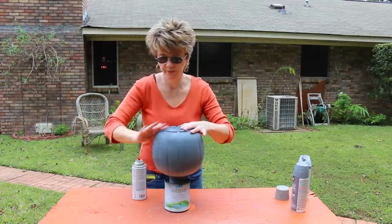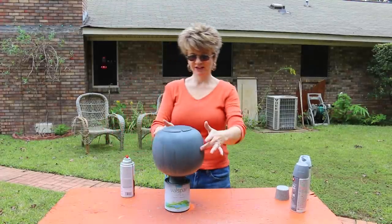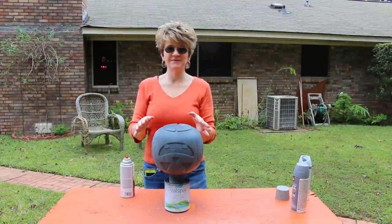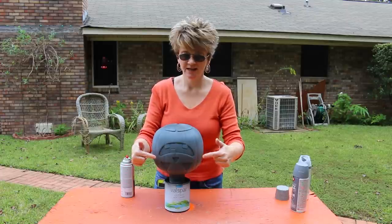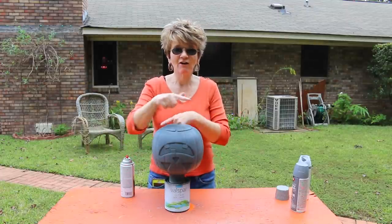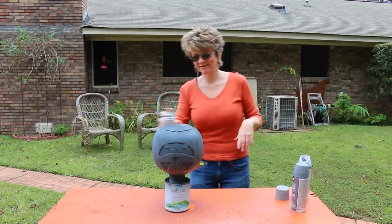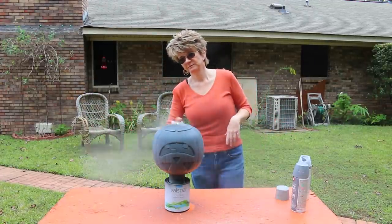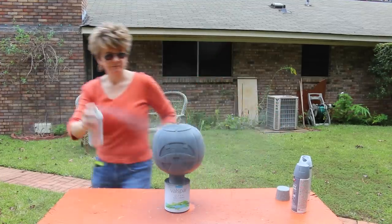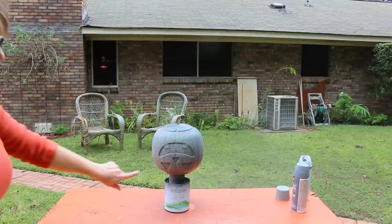I'm going to turn it around so you can see the face. The great thing about this is after Halloween is over, you can see the face on the pumpkin — but after Halloween is over, just turn it around and you've got your Thanksgiving decorations. It's kind of like two in one! Can you already see how it is looking like stone?